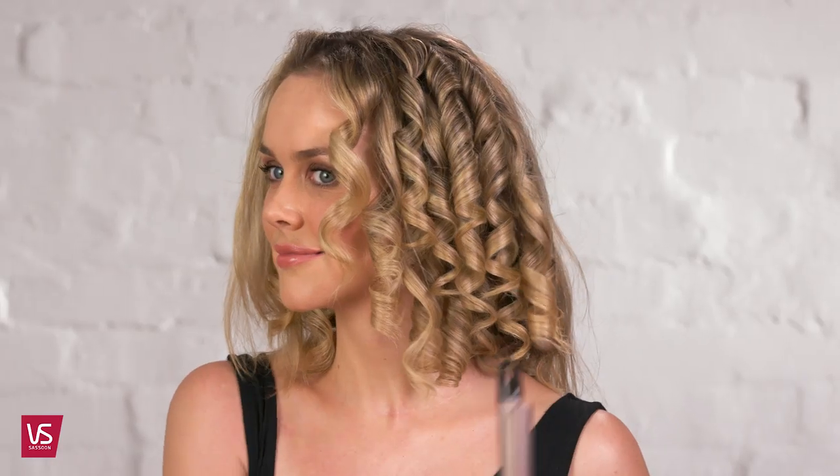Repeat on all sections. Once all hair is curled, create a deep side parting.